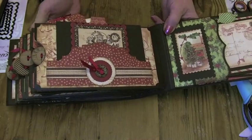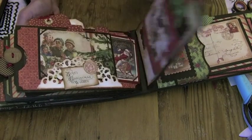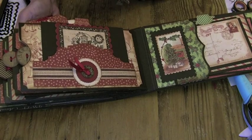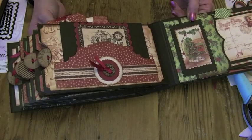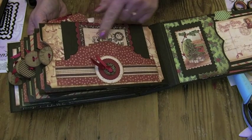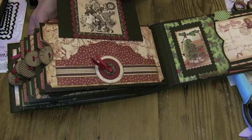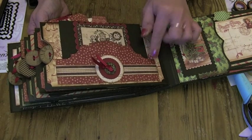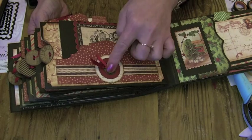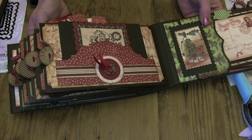Hello everybody, Claire here. Welcome back to the last of our paper bag pages in this Let's Make series. Not a lot to this page really — it's just got one photo mat and a pocket made from one of the on-the-edge dies with a little bit of decoration on the front. So let me take you through what you need to make this one.